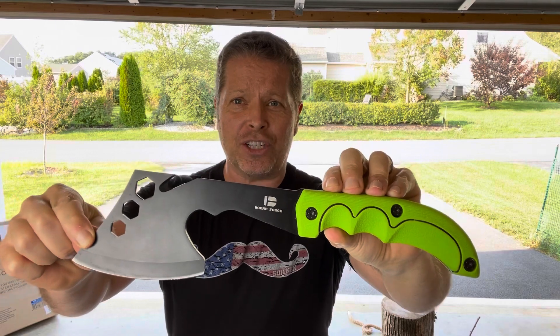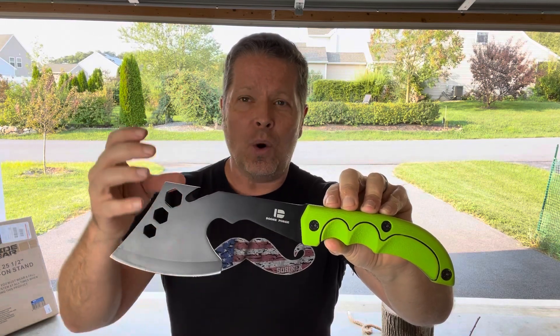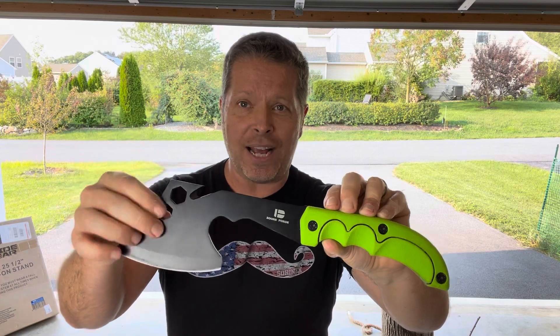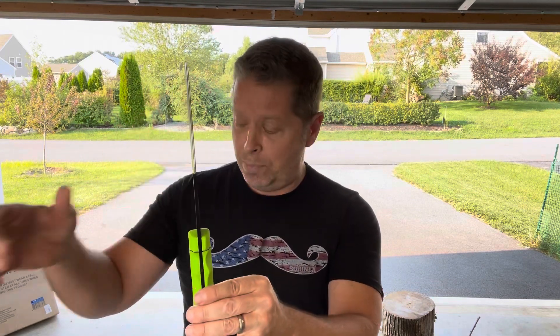When you think of a traditional hatchet you'd take into the woods for camping or hiking, you're thinking of a hickory handle with a large axe head, great for chopping small trees. But this hatchet is more suited for saplings and finer work, and you'll carry a lot less weight with it.